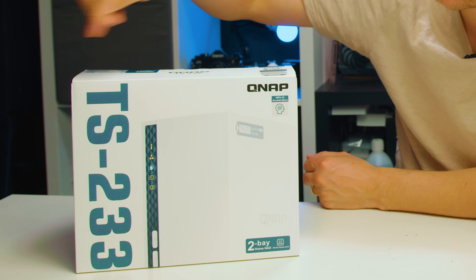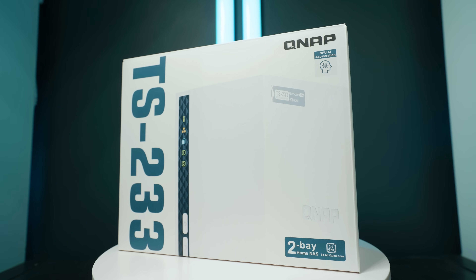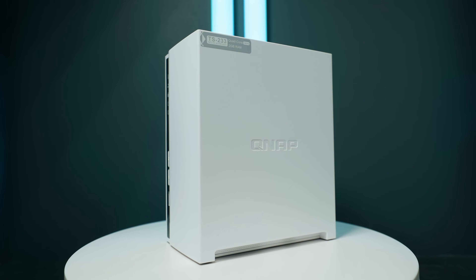In this episode we're going to check out the QNAP TS-233 NAS. It's very affordable, very nice looking, and it could be one of the first NASes you as a creator might want. So let's have a look at this one.